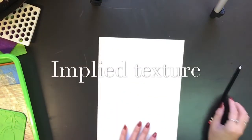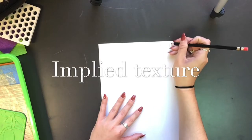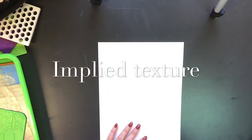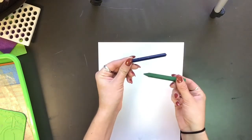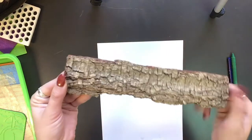After you have gone on your texture hunt, let's learn how to create implied texture. So first you need a piece of paper, write your name on it, flip it over, and then you also need a crayon without any paper on it. I have two here because I want to use two colors. And then you also need the items that you collected.